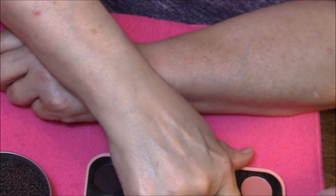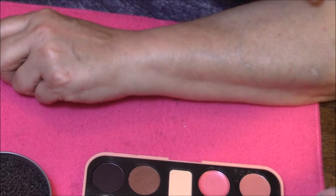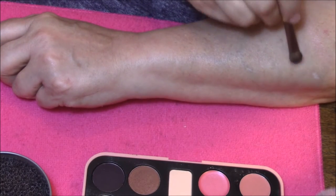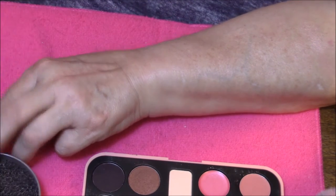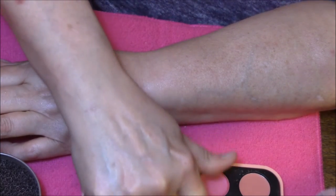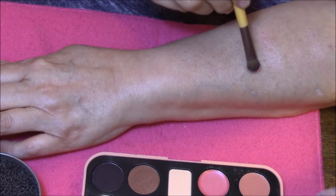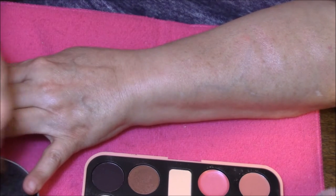We're going into the bronzer shade first. It's very hard to see — almost a pinky toned bronzer. I don't bronze, so this would look good on me as a transition shade. Here we go with the blush. It looks almost like a peachy, almost corally shade of blush. There isn't a whole lot of difference between that and the bronzer actually. Very pretty color, very light though.